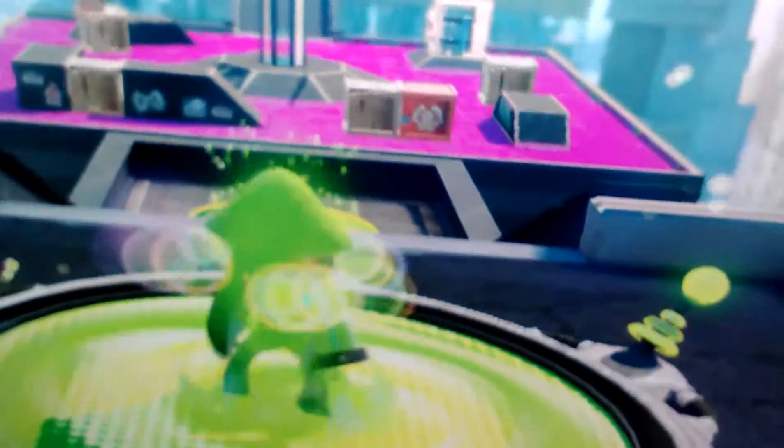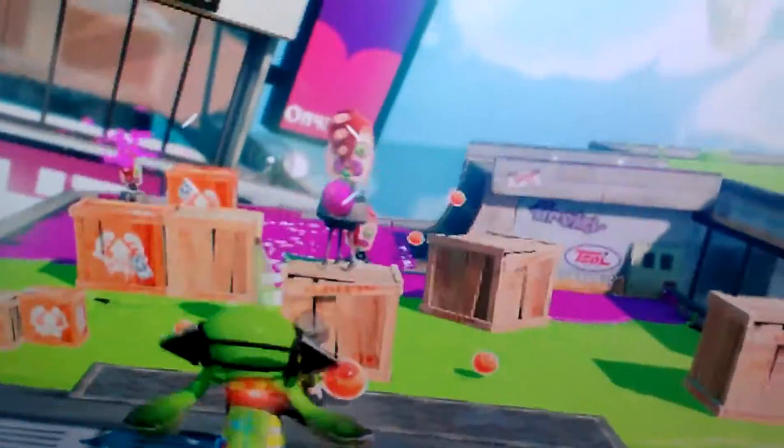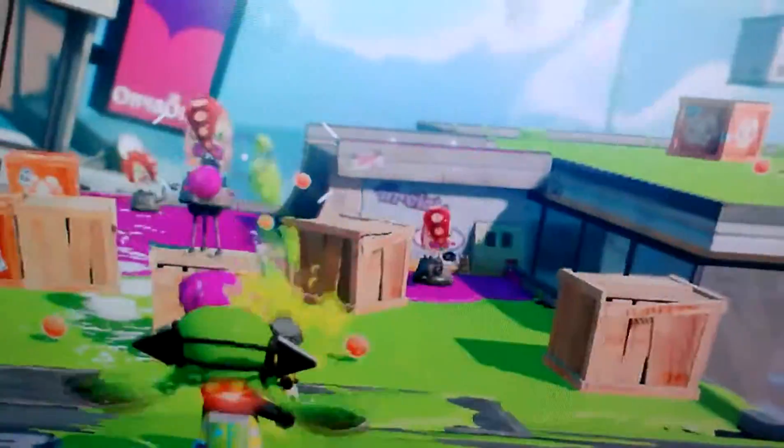Oh, I got splatted. I'm ready to shoot some posts. Oh my goodness.